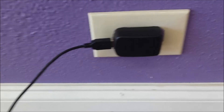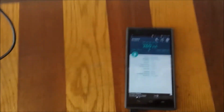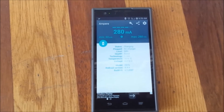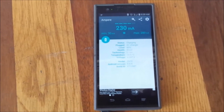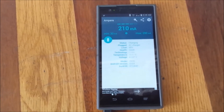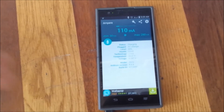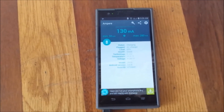First, I put the premium adapter in the wall and use the regular cheap USB cable connected to the phone. I'm going to check the speed — the maximum I can get. It gives you about 280 milliamps, which is the fastest you can get with this setup. If you keep it like this with a big battery, like the Z Max which is 3400 milliamps, it won't be efficient. It keeps fluctuating — sometimes 260, sometimes down to 100 milliamps.